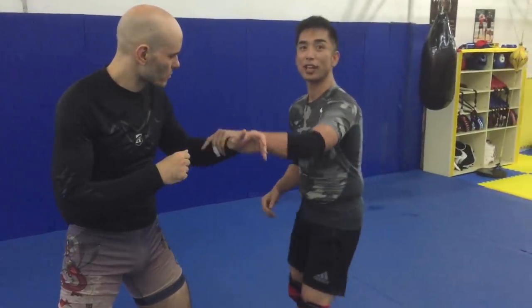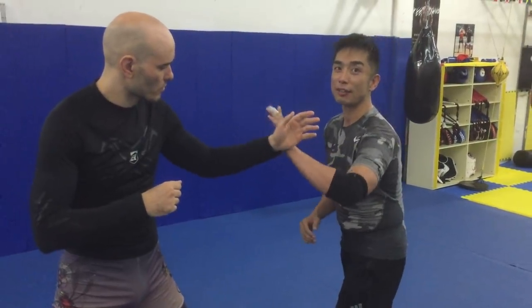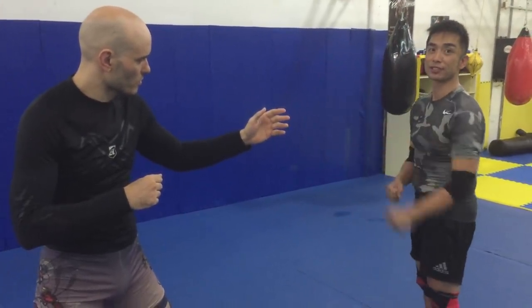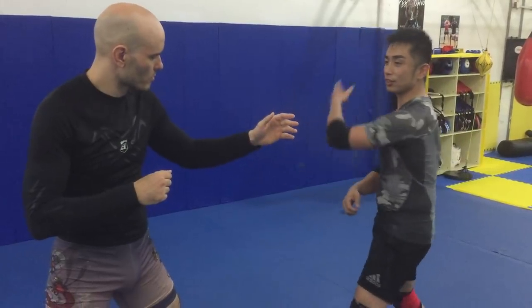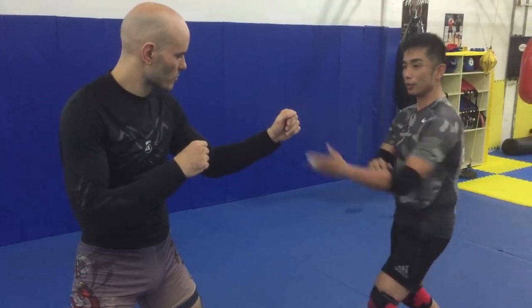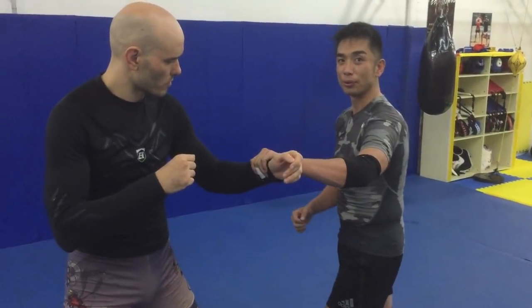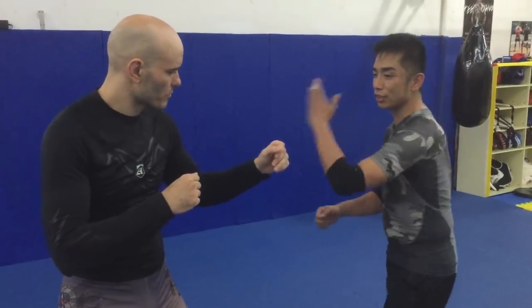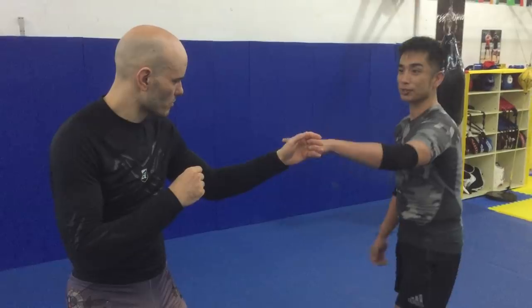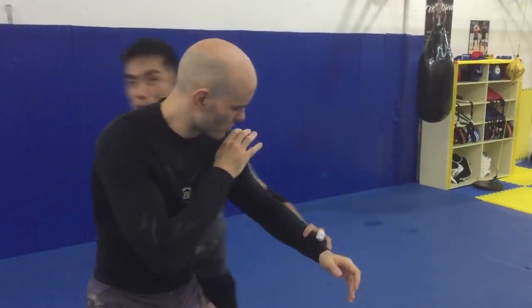So many Kung Fu guys are training from here — this is okay — but you have to train to go to cross. The key part is crossing. Not hitting his hand, but going to control his hand. Touch and crossing, then control. If you hit his hand, you can't control it. You have to touch, then go. This is a very important technique.